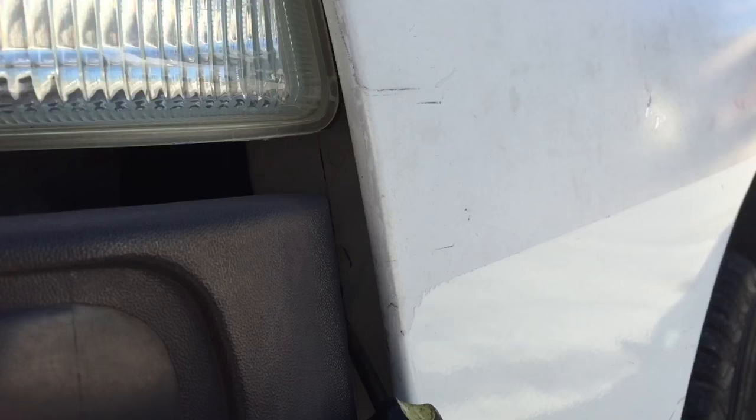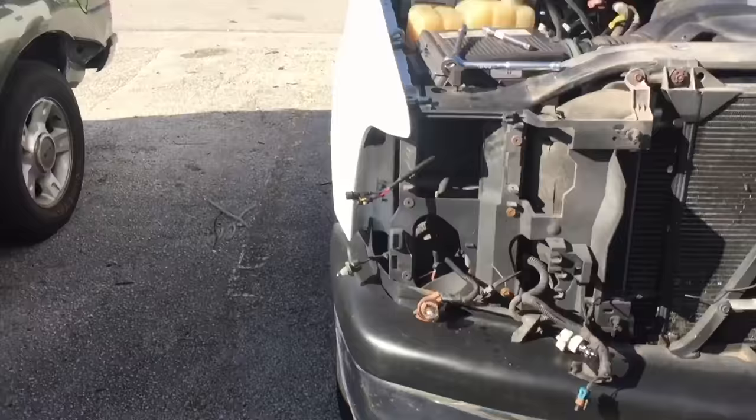You might not want to do your truck that aggressively unless you're getting ready to paint it. But that's pretty much it — the whole front piece comes out. Now I've got half of the front completely torn down, so now it's time to remove the fenders.